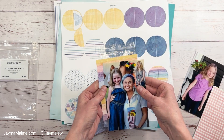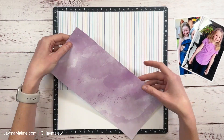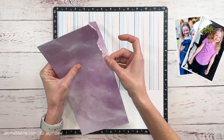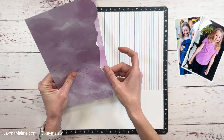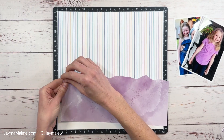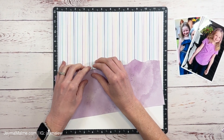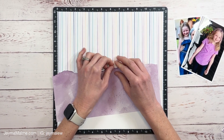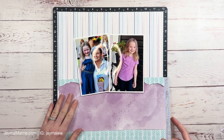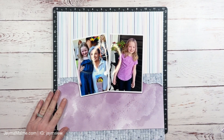We're going to do lots of layering today behind the photos, with our embellishments, and even in this little torn piece. The inspiration layout had a different patterned paper as the background — that striped paper. They called for the striped paper that comes exclusive in the kit, and I used the striped paper from the paper pack and then created my torn edge down there.